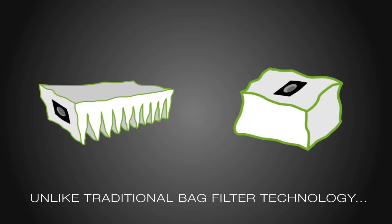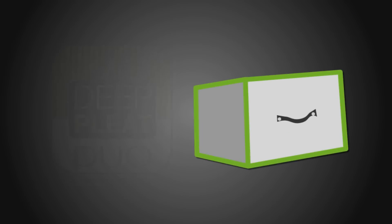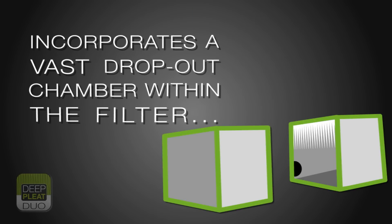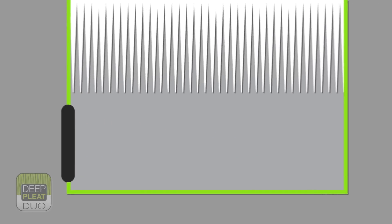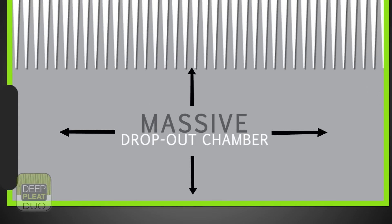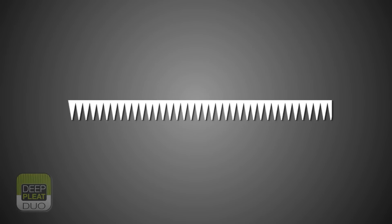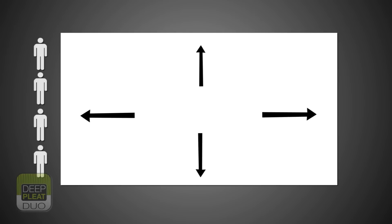Unlike traditional bag filter technology, the patent pending Bofa deep pleat pre-filter incorporates a vast dropout chamber within the filter having a volume area of 15 litres. Above the dropout chamber but still within the housing, we have sealed a 200mm deep pleat F8 media, giving a substantial surface area in excess of 12 square metres.